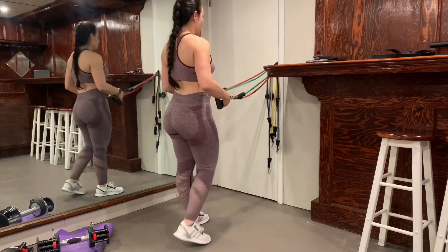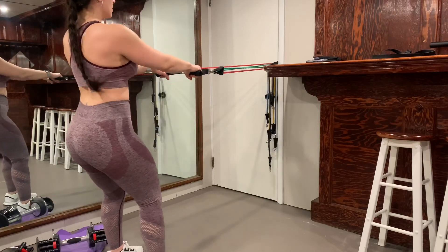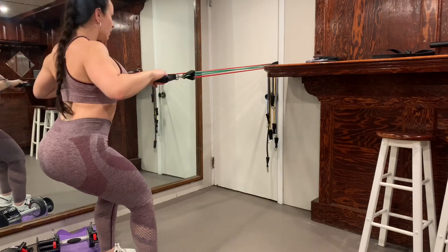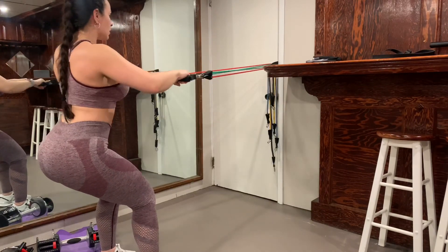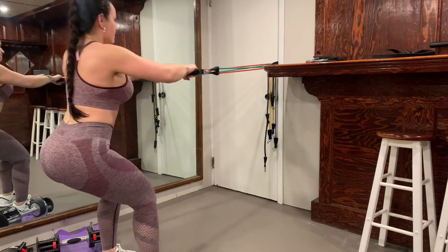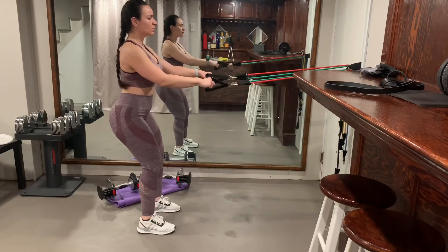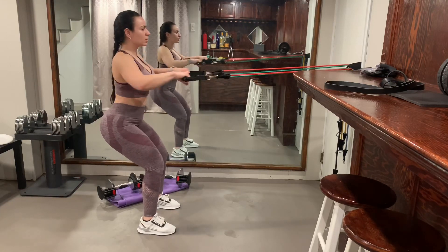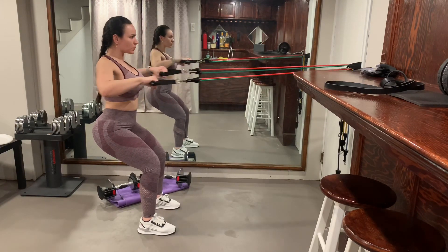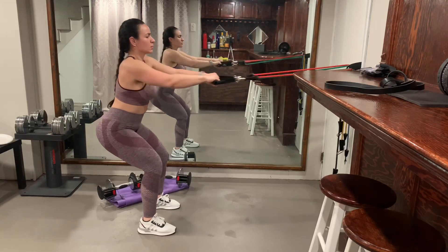Now I'm doing a row — more of a high row — and I kept the resistance bands the same resistance as the lat pulldown so I'm not doing too much. See how my arms are a little bit higher instead of lower down near my stomach. This kind of works your upper back. I'm in a squat kind of position because it balances you out a little bit more. I did 15 reps of this and then went on to do another set of lunges.